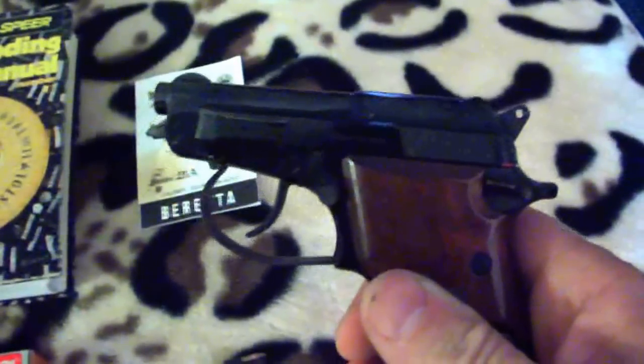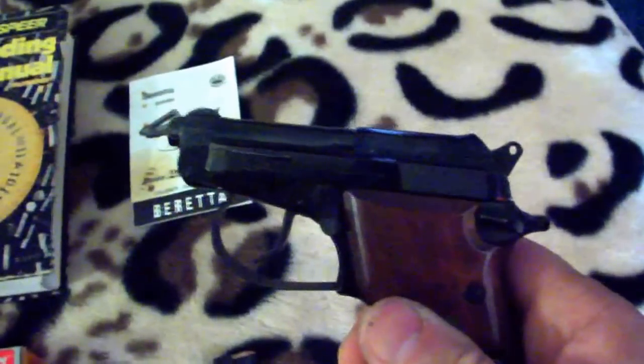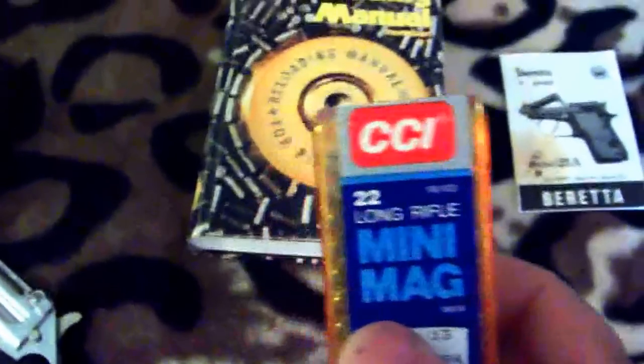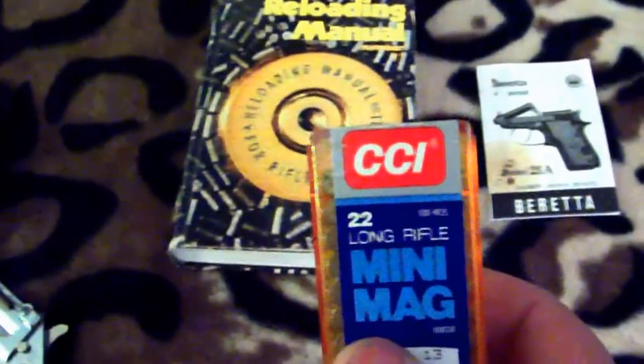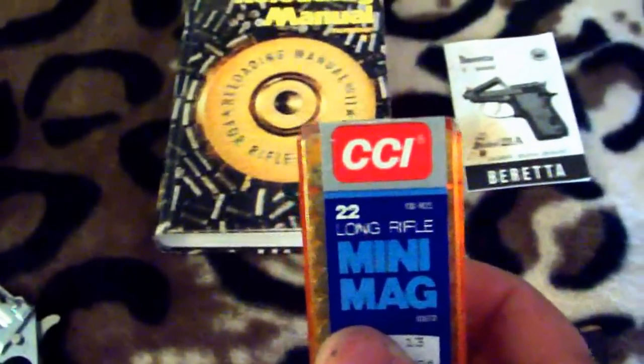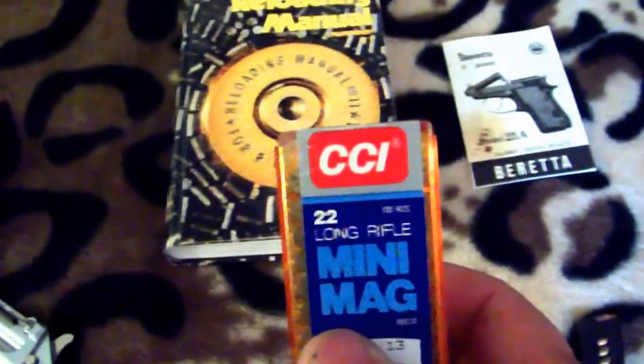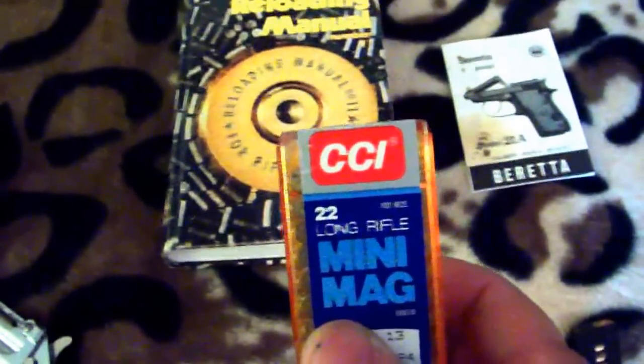I would recommend the long rifle because since the time the .25 auto was developed, you can get the long rifle like mini mags — that's not a .22 Magnum, just a regular .22 long rifle mini mag. These are pretty close to the power of a .25 auto and a lot cheaper.